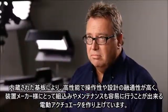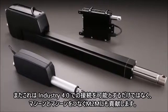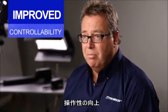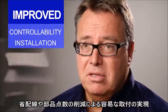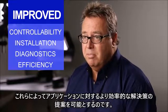It also makes maintenance easier. There's actually a connection to Industry 4.0 as well, making the actuator able to communicate to other machines. The benefits of Smart Actuation are improved controllability, easier installation with less cabling, less components, improved diagnostics capabilities, and a more efficient solution to the application.